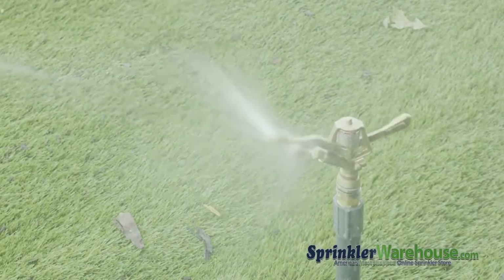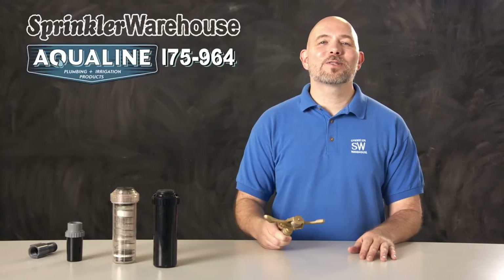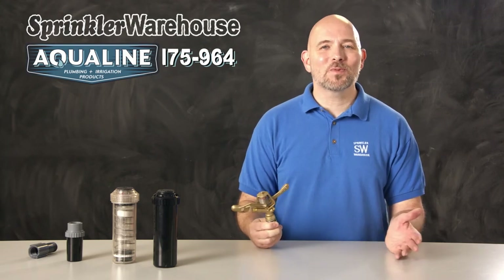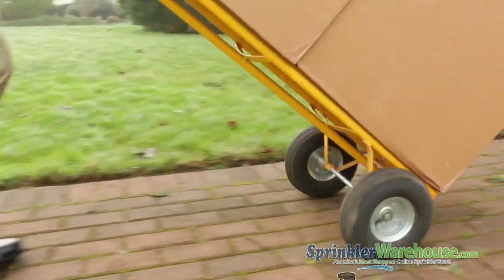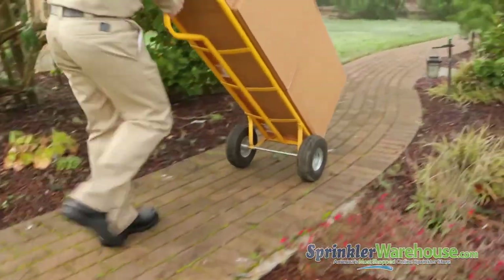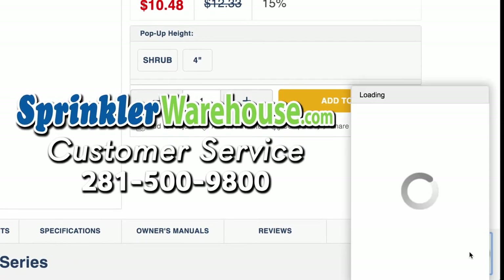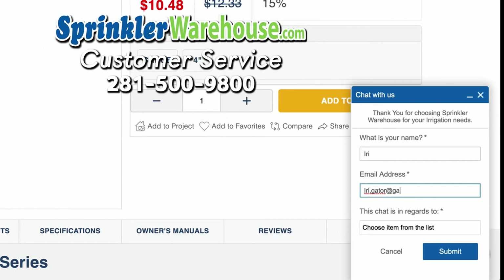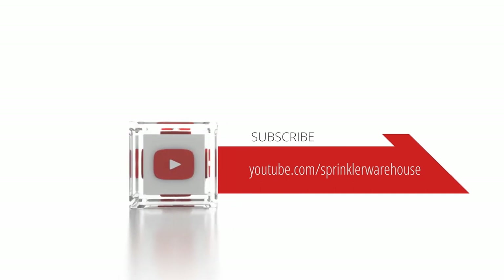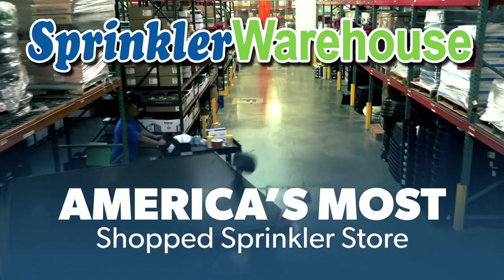That is the i75-964 impact rotor by Aqualine, built to last for years to come. Buy yours today on sprinklerwarehouse.com. Remember, Sprinkler Warehouse has everything you need to make your trees, lawn, flower beds, and gardens lush and beautiful. Questions? Chat with one of our incredible customer service agents on sprinklerwarehouse.com — they really do know their stuff and they'll get you squared away. Subscribe to our YouTube channel for helpful tips, tutorials, and general sprinkler instruction. Sprinkler Warehouse — America's most shopped sprinkler store.